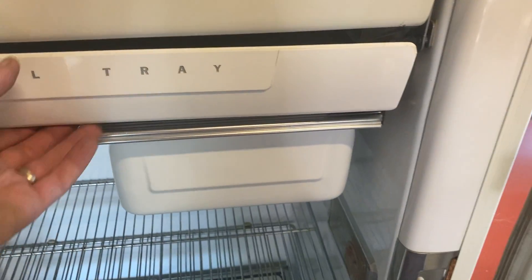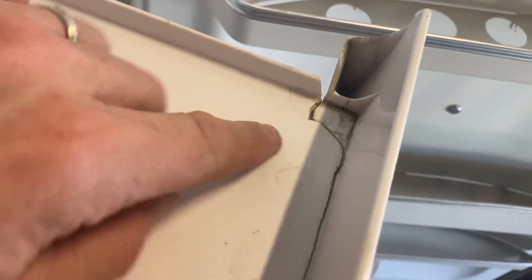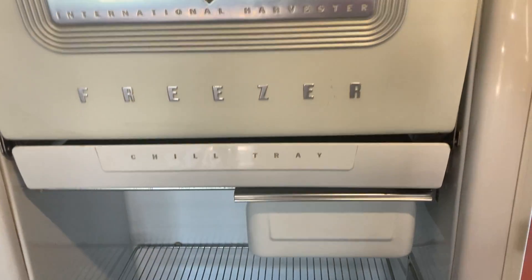The chill tray is here. From what I'm seeing, there's not a whole lot of those still around. It's actually in good shape — it's plastic, there's a crack right here. That's pretty much the only thing on this whole fridge, one of the accessories that's broken, that I can see so far.